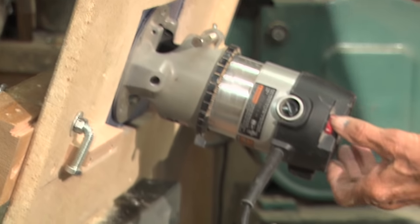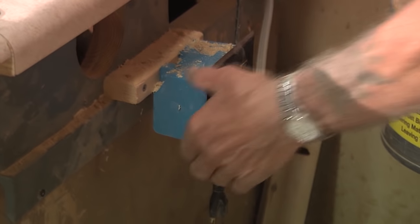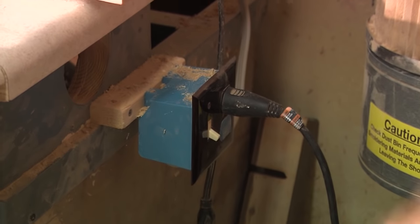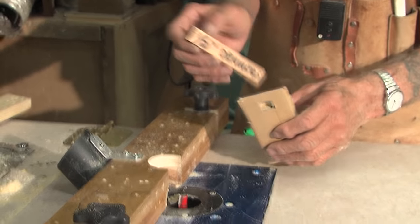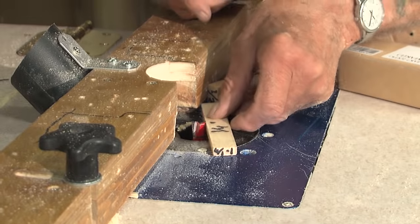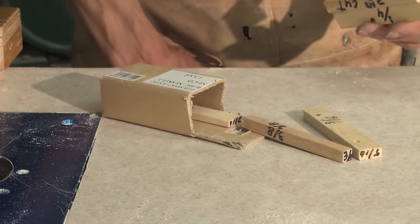When you mount the router in the table you can't reach the switch while you're operating, so I mount a box with a plug-in and a switch on it. I've got a switch right there — turn the switch on, router turns on. These gauge blocks are so much easier than trying to use a ruler, where it keeps falling down and you're not sure where to measure. With the block you just lay it up against the bit and it's right on there. I always keep these little boxes handy.